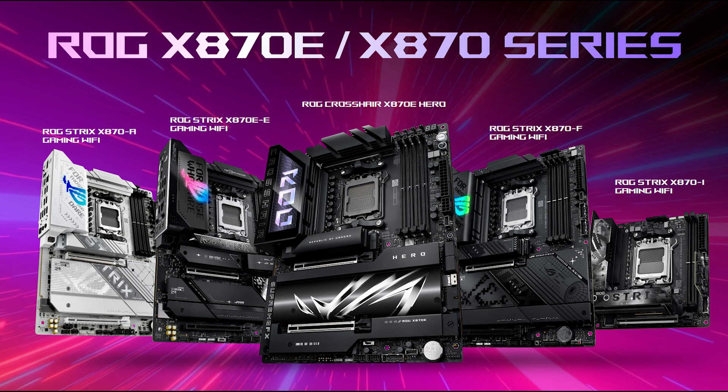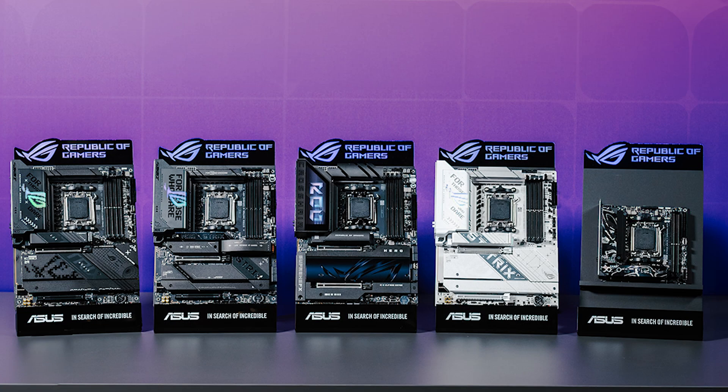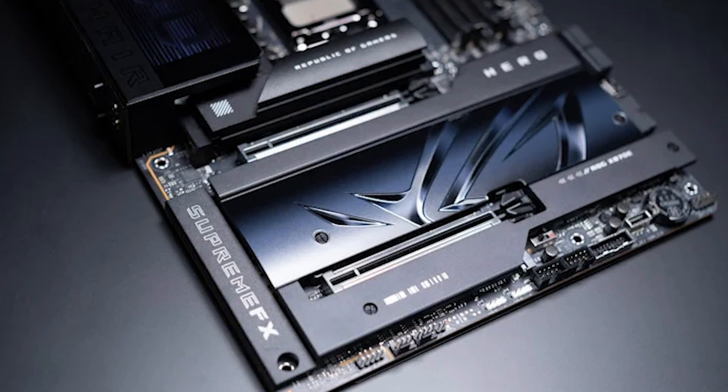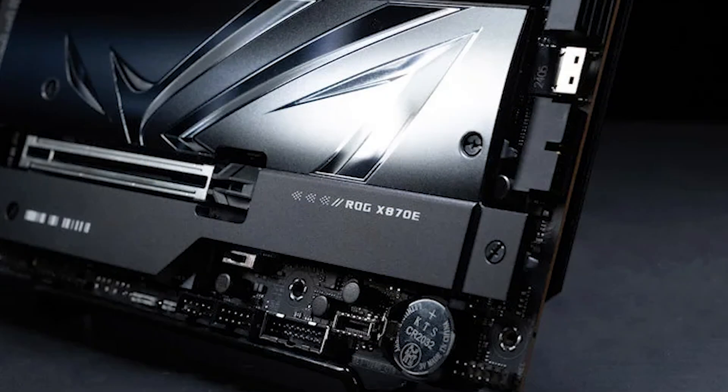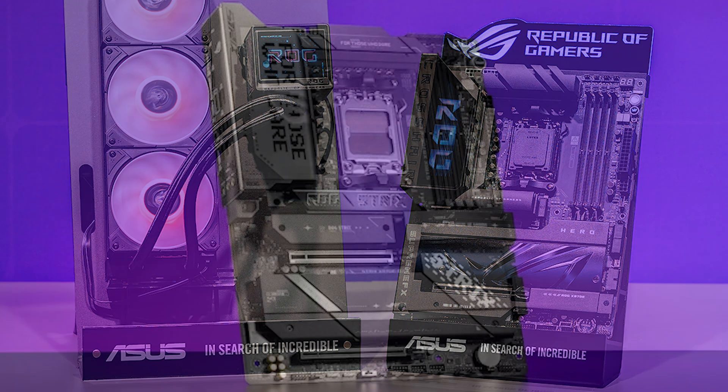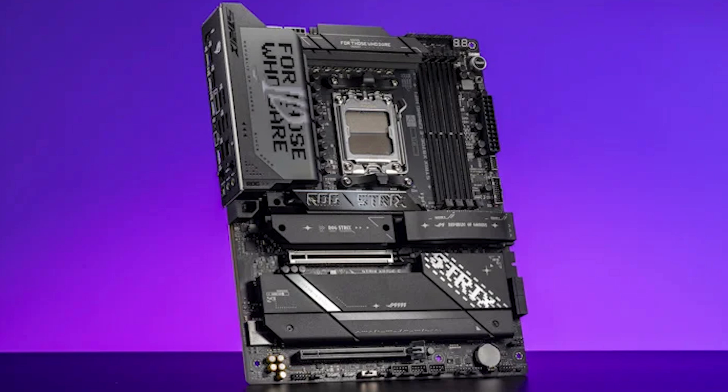We have five new ROG boards to look at first, covering both the Strix and the Crosshair range. We'll start with the Crosshair — the ROG Crosshair X870E Hero. This one is the flagship and it's going to be packing a big punch when it comes to features, accessories, and price. Some very large heatsinks on this board, and it's generally regarded as probably the best AMD motherboard out there for AMD Ryzen 7000 and more recently Ryzen 9000 series CPUs.